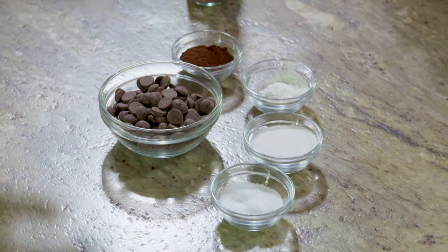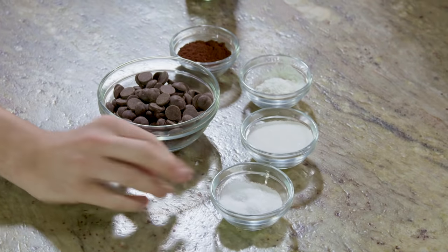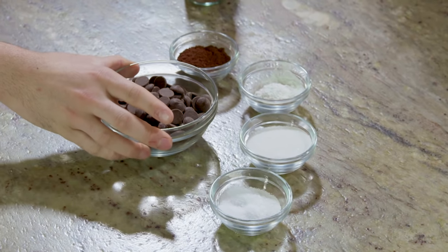And then I have some sugar here to sweeten, some salt, and then our chocolate chips. The recipe — your measurements for this will be on the website, so people can get the correct measurements, because they're gonna wanna make this.